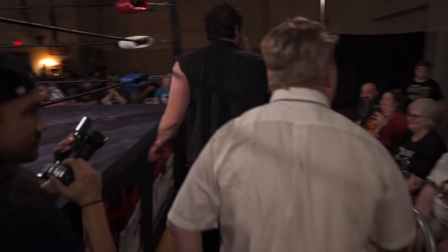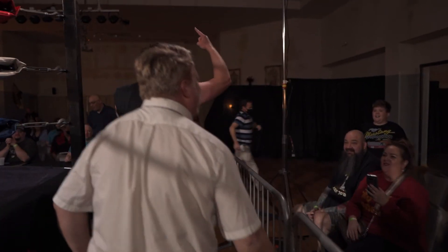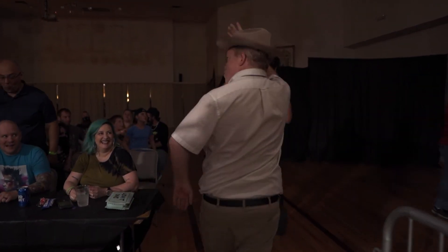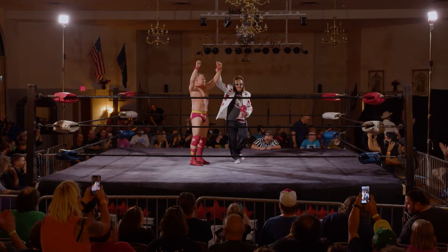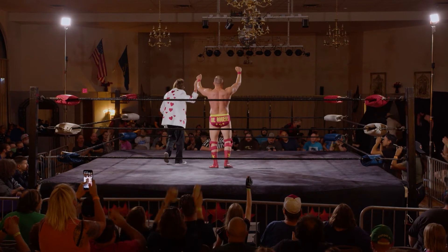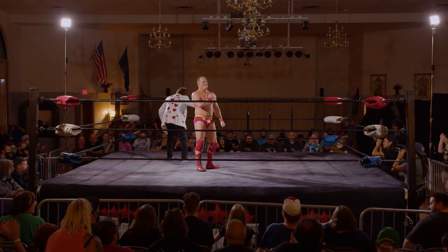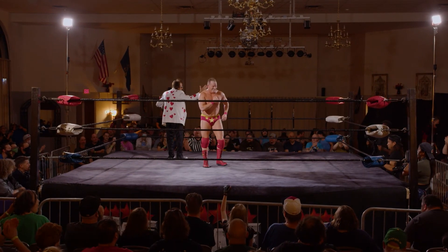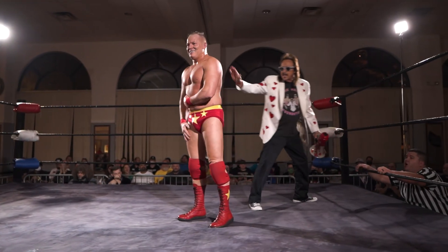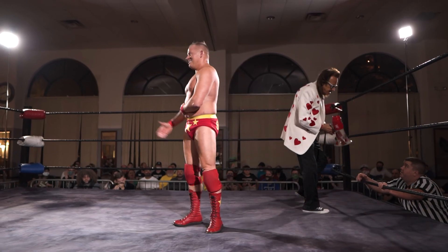Dearden now advances to face the infamous Devin Thomas in our semifinal Block B matchup. Crowd showing love to Gil Rogers and Jimmy Hart here in Overland Park, Kansas at All Out War.